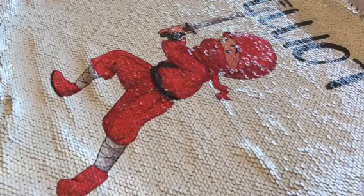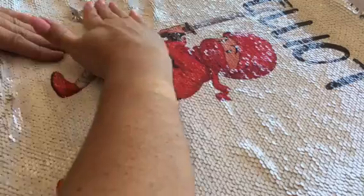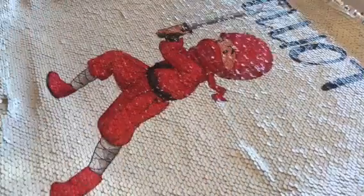Hello everyone, it's Helen here from the Coffee Apple. I wanted to give you a quick demonstration of some of the personalized sequin cushions that have come in. These are fantastically sensory. So we give it a quick wipe like this and it's gone, and back over again and looking amazing.